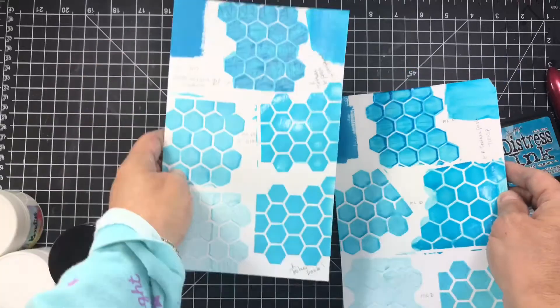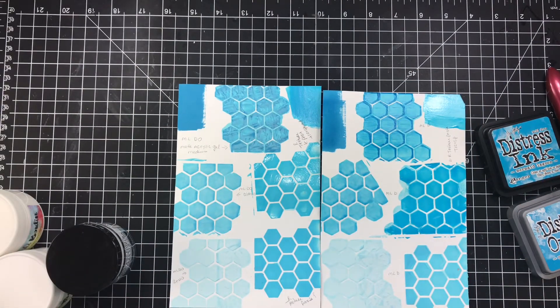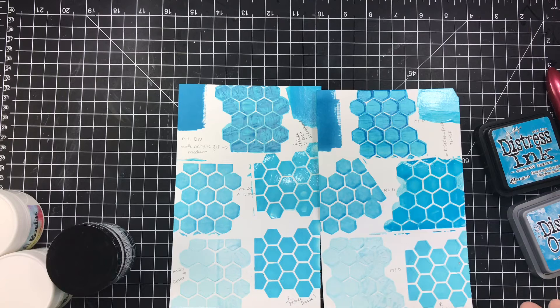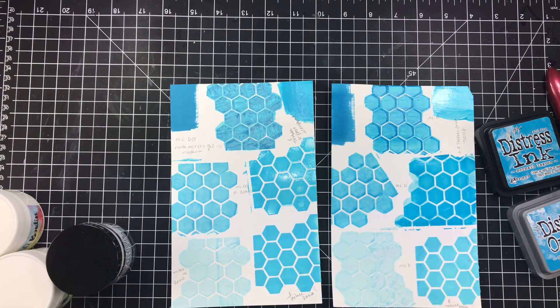I encourage you guys to get out your pastes — homemade or store-bought — your different kinds of Mod Podge, maybe even your clays, and try it with your inks and see what happens. It's a lot of fun! I hope you enjoyed this video and I'll see you in the next one. Bye!